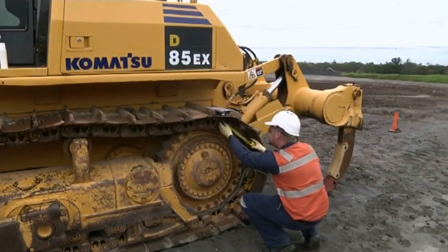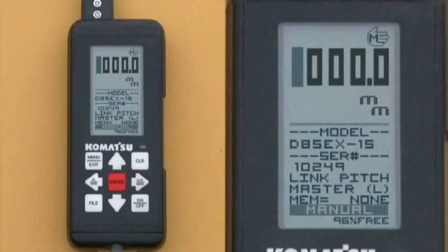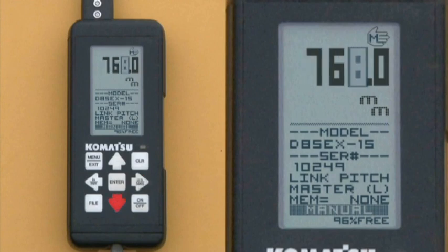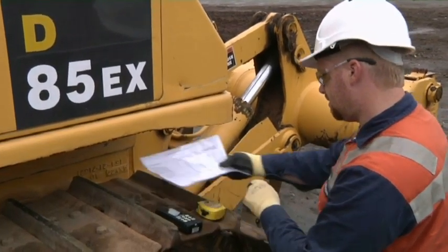The link pitch master is next and requires a measurement of the distance across the master joint. Press enter, then using the arrow keys enter in your reading. Check this number against your wear criteria sheet.